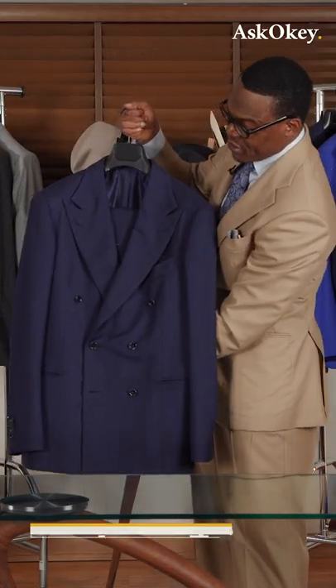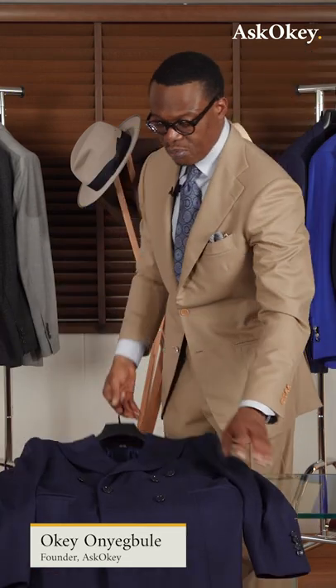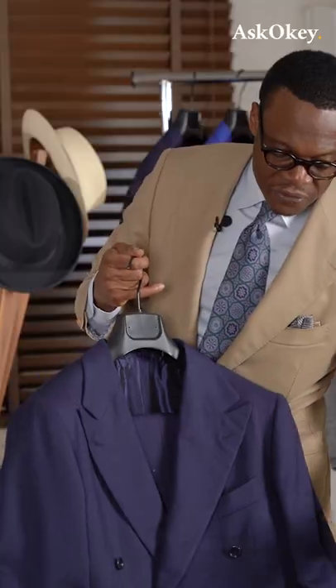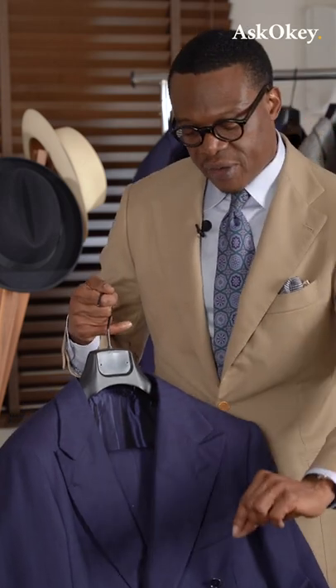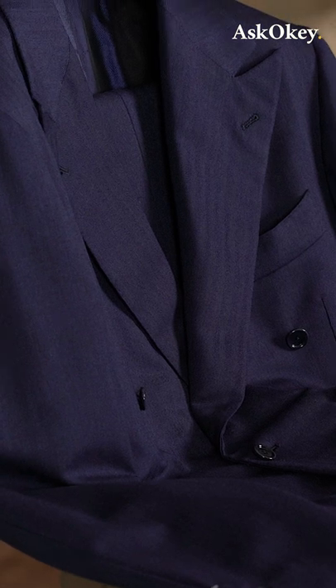What we have here is a double-breasted suit in herringbone — a bluish herringbone fabric. It's got a very slight herringbone; it's not very visible or discernible from afar, but when you come very close you can see the very fine herringbone weave.